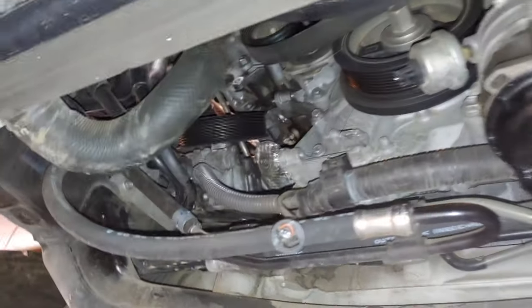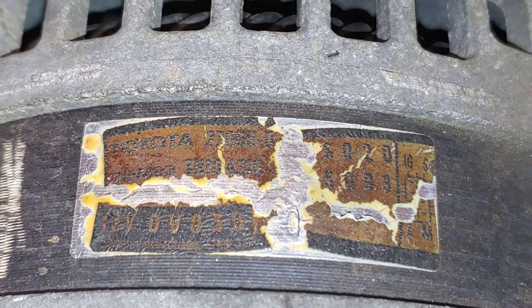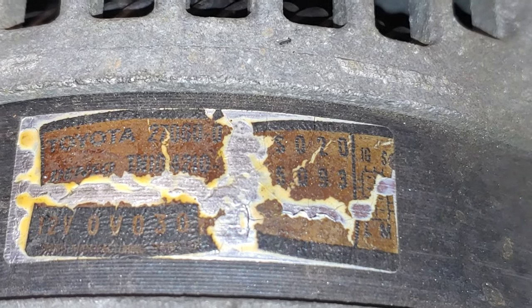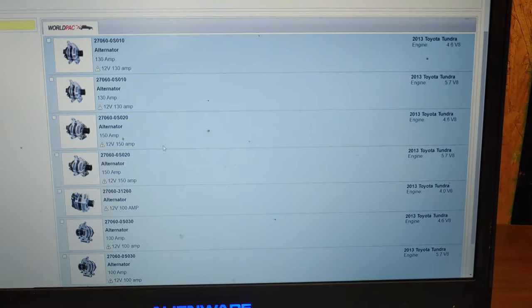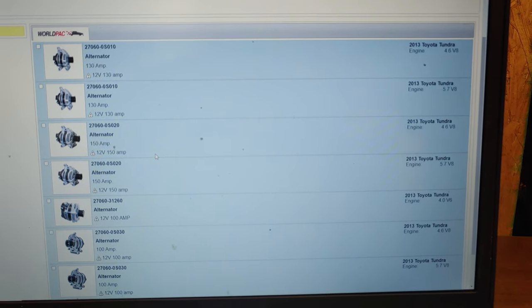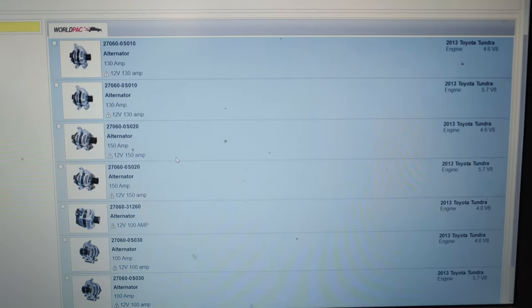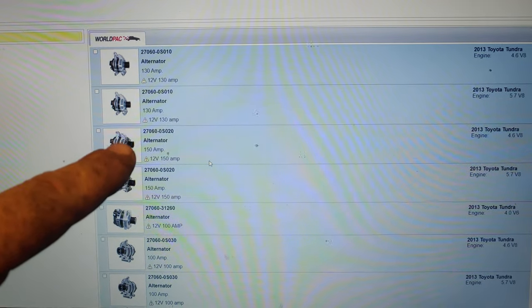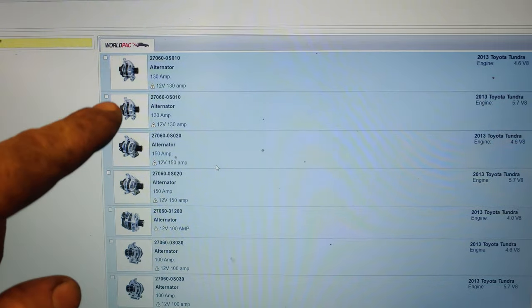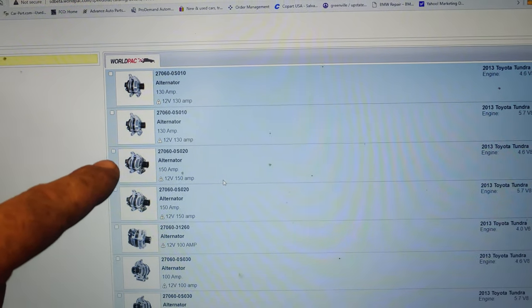As far as amperage goes, this is a 270-60-S020, which is a 150-amp alternator. For both the 4.6 and 5.7 engines, there are 130 and 150-amp versions — depending on how much was packed on from the factory, the more electrical load from accessories, the higher the amperage needed. I'm almost 100% certain these are interchangeable: if you have 130, you can put 150 on it — they're basically the same alternator, just different amperage ratings, same bolt pattern, same plug configuration.